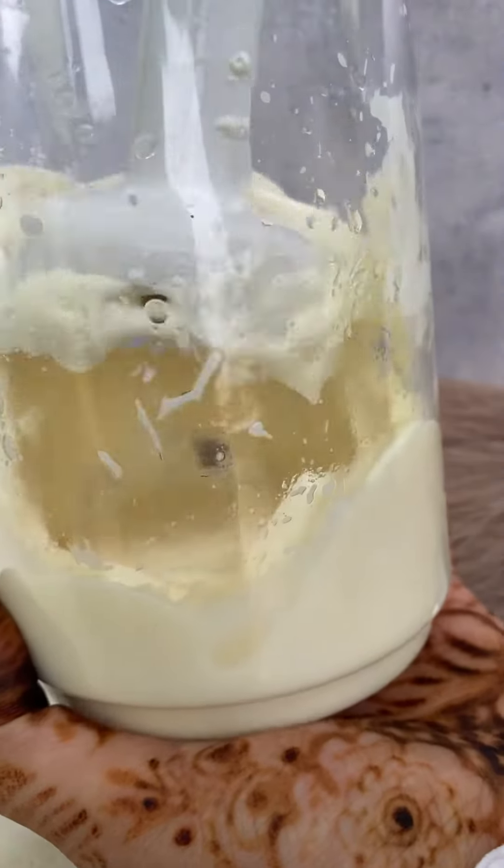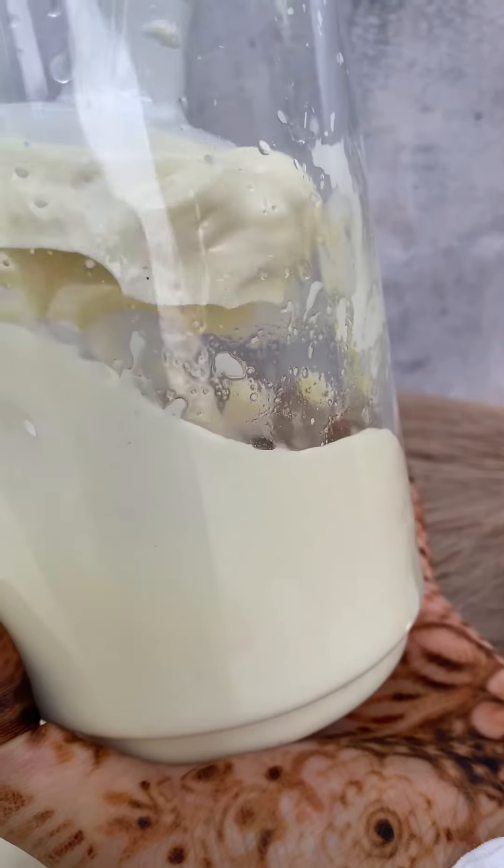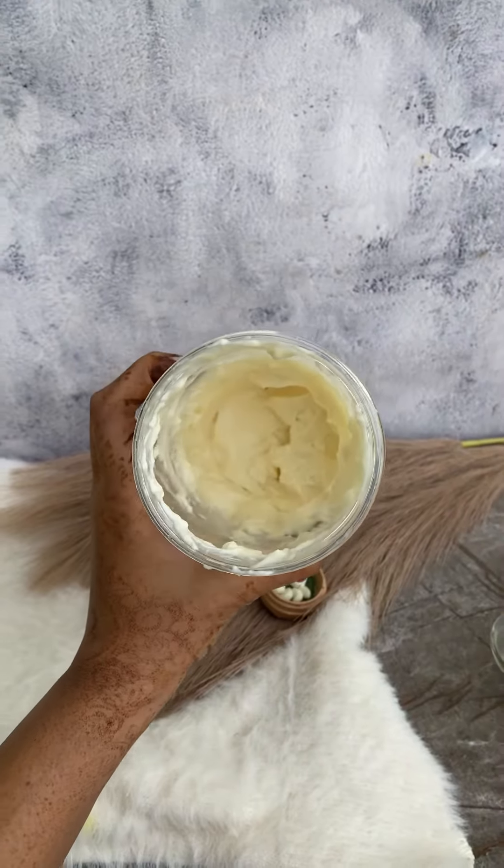We need to blend it 3 to 4 times. It will be great to blend for at least 30 to 40 seconds, and this mayonnaise will be prepared in just a few minutes.